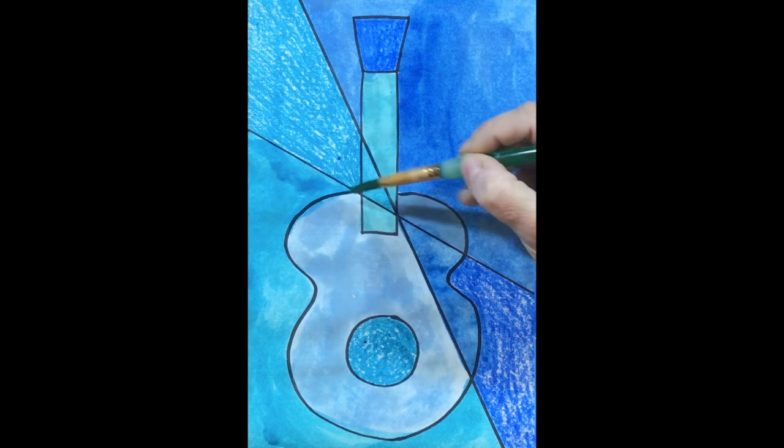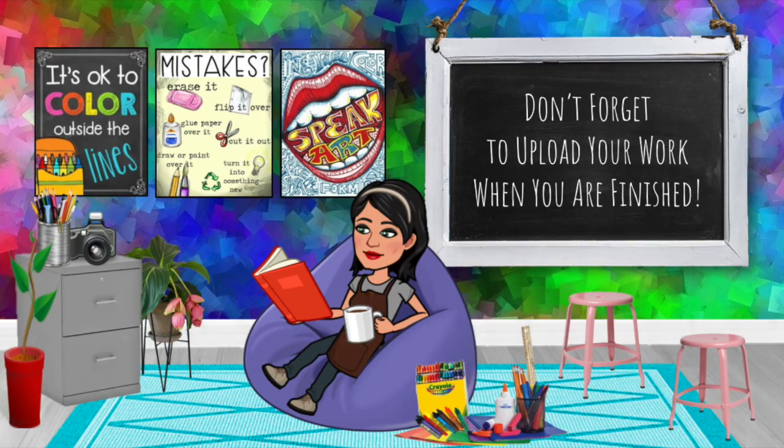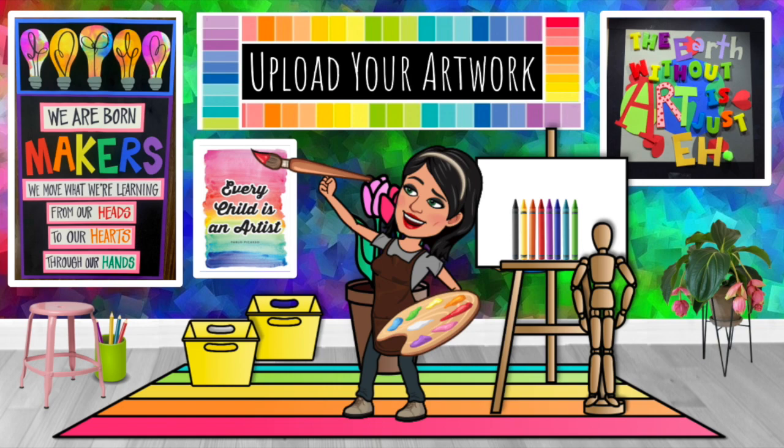When you're done you should have no white spots showing. Make sure you send me a picture of your guitar — I hope you had fun! Don't forget to upload your artwork when you're finished.